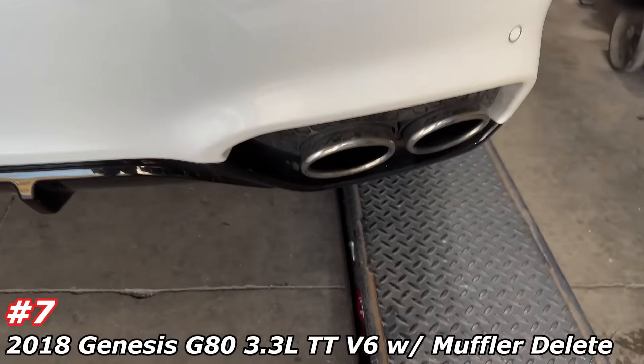What do you guys think of that tone? Here's sound decibels — 104. 101. Perfect.